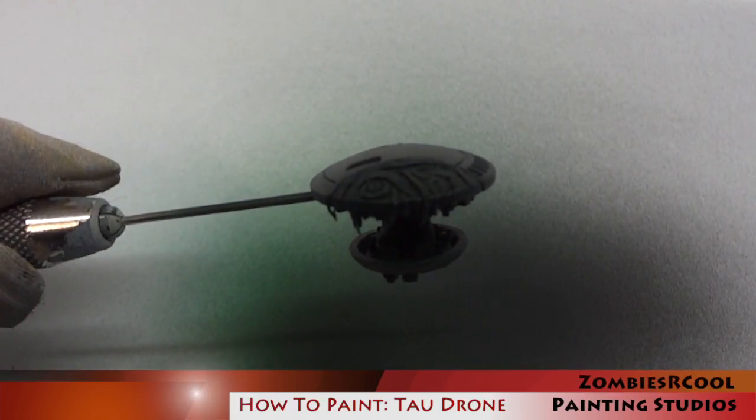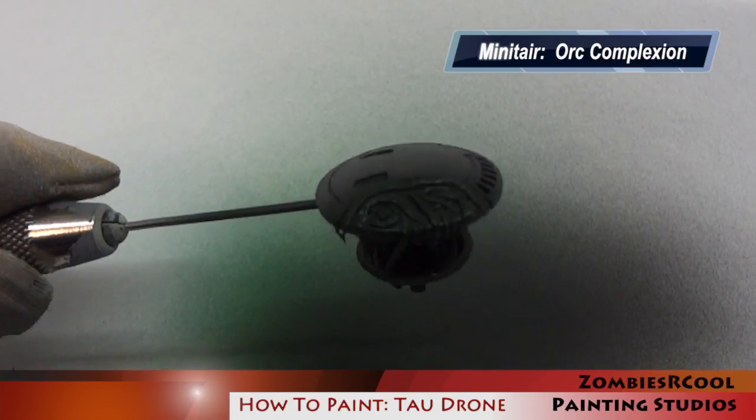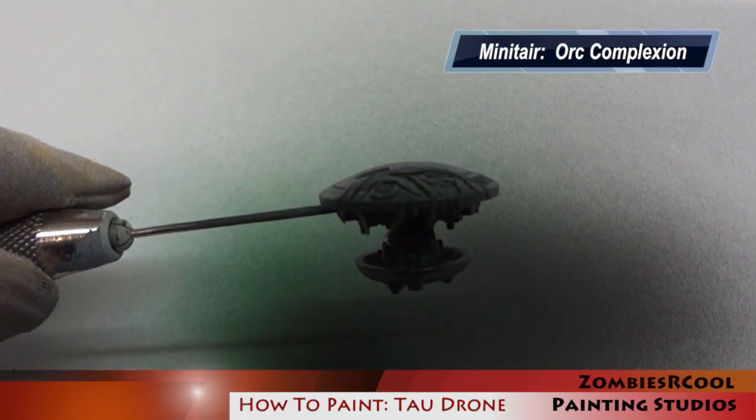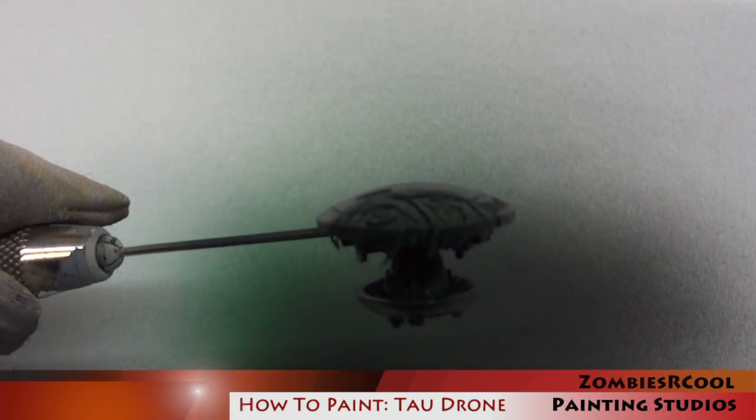The final layer of airbrushed highlights was achieved using Minotair Orc Complexion. I'm being very careful at this stage not to overwhelm the miniature with this colour, as I want to retain the nice deep rich green which I've already achieved.